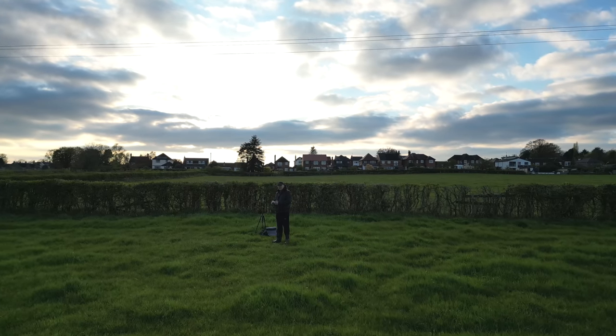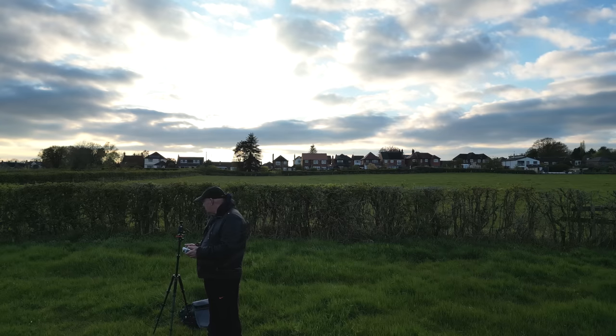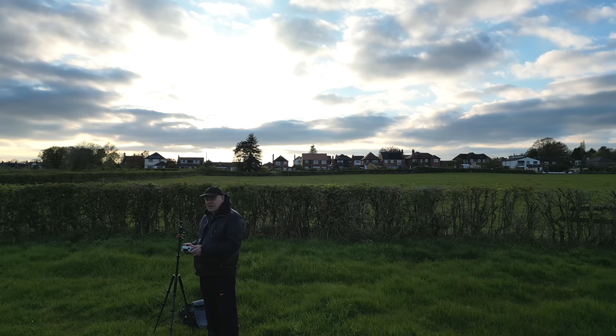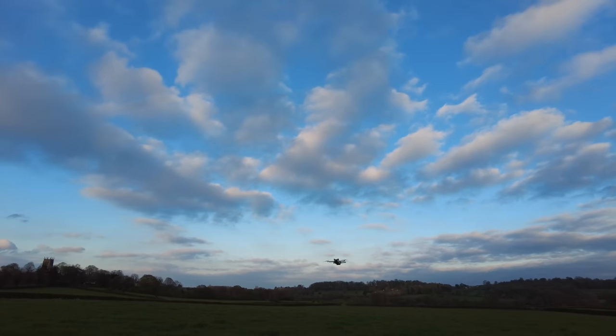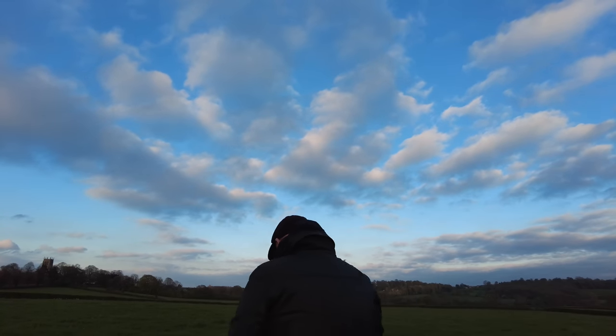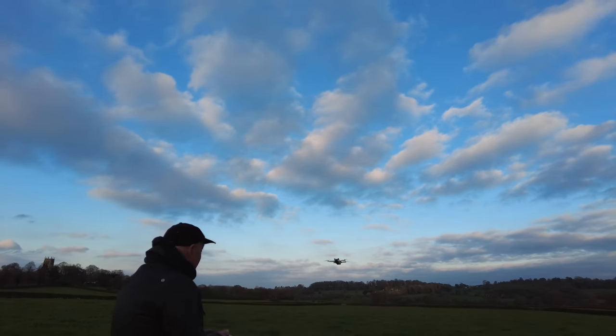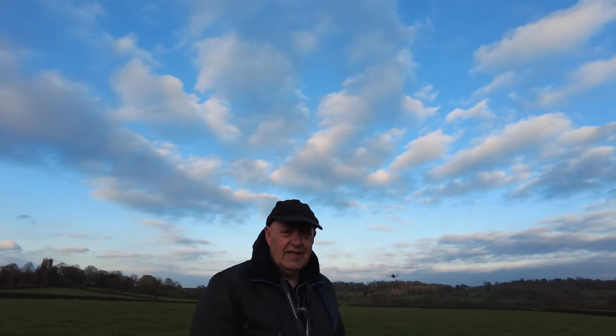So as it's set at the moment, you can see that it comes to a stop. I'm just checking that you can see that on camera - I'm sure that you can. Okay, so that's with it set at full.